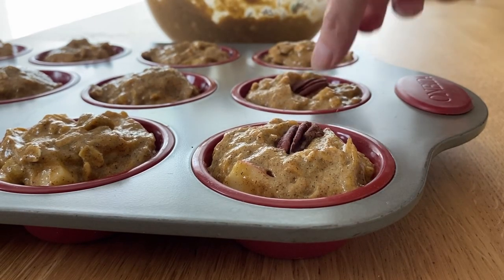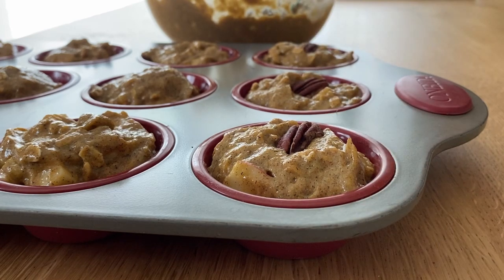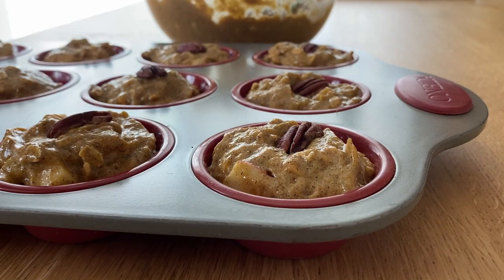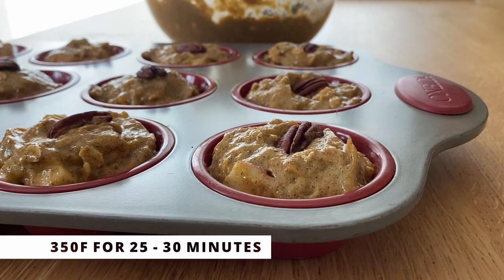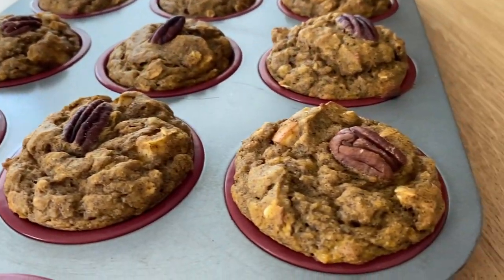For extra decoration you can add nuts — I have pecans, that's my favorite — or you can add chocolate chips, though be careful since those add extra calories. Now into the oven at 350°F for about 25 to 30 minutes. This is how they come out — so delicious!